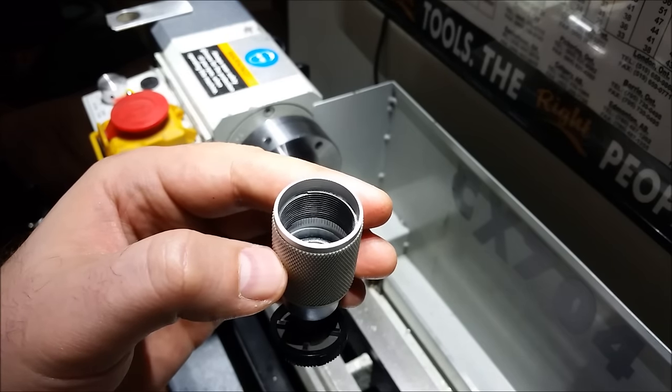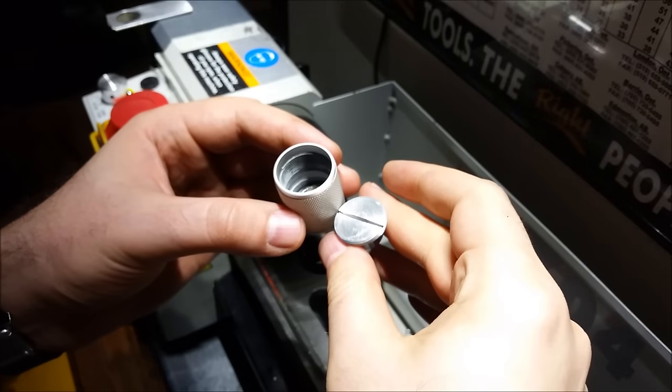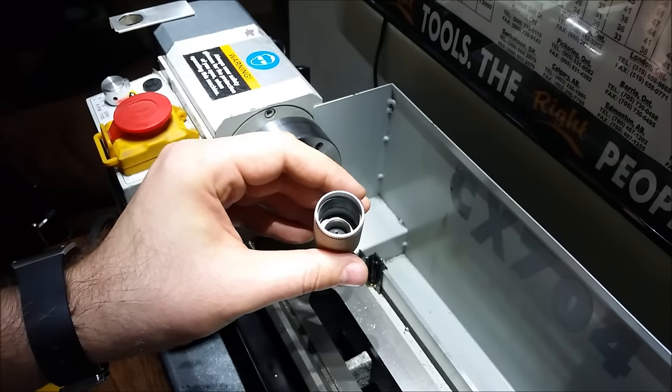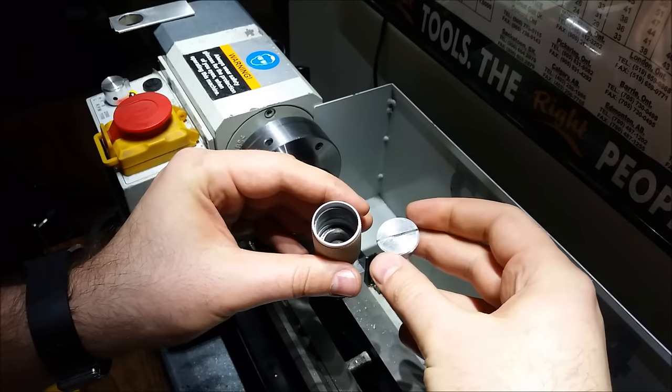There's quite a bit of relief in there, so the cap drops in before it has a chance to clamp on the ball. I'm just going to make a little plastic bushing in there, and hopefully that'll work.